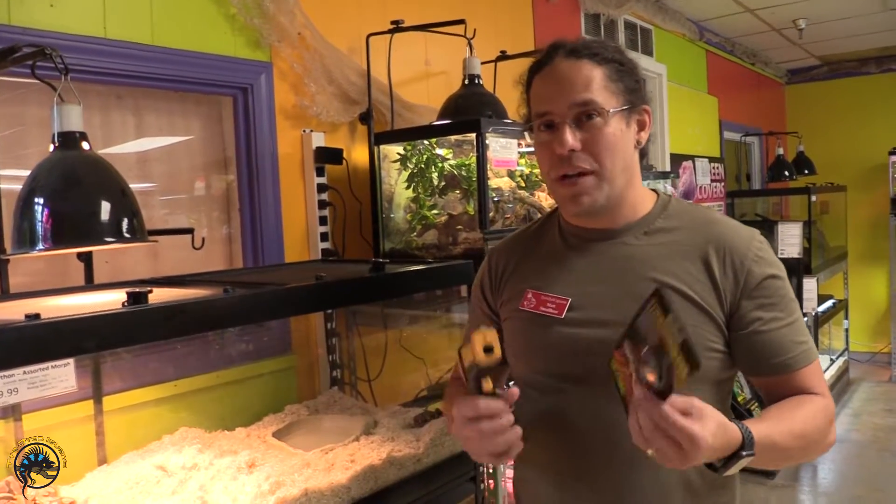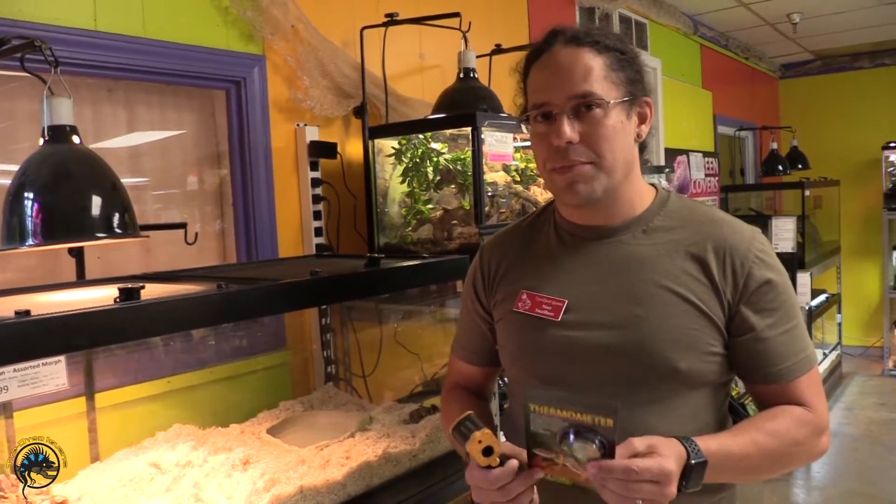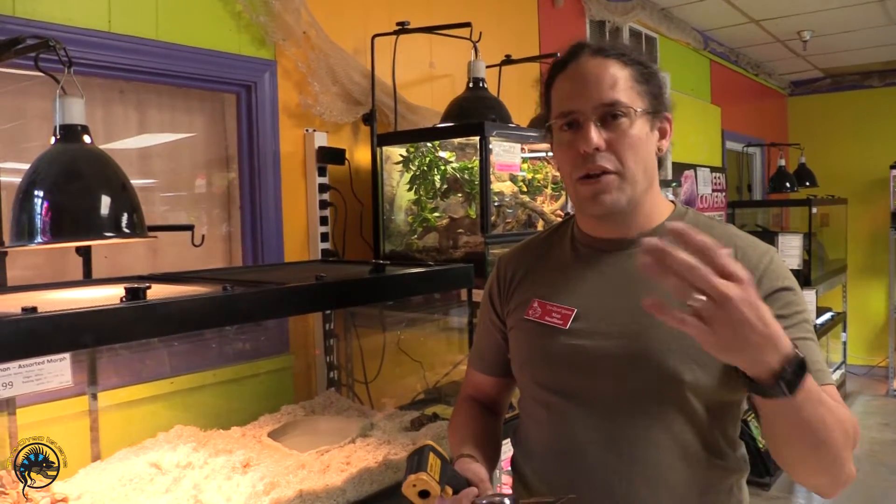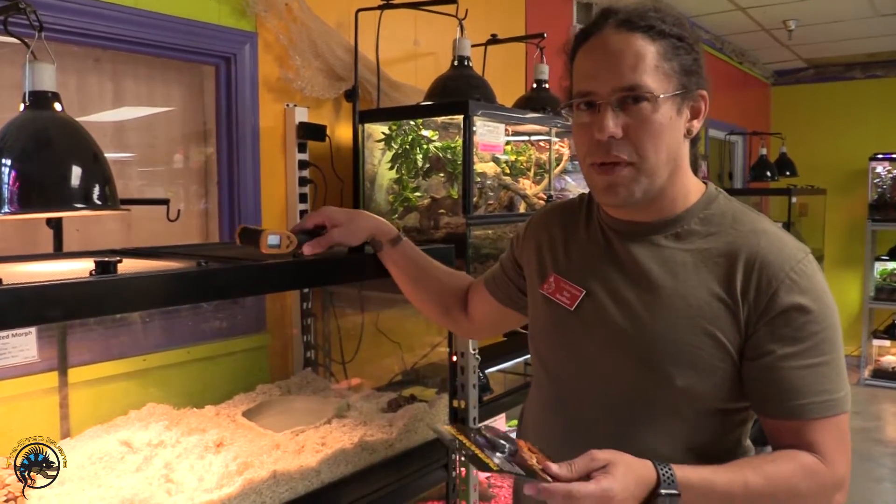Hi, I'm Matt and today I want to talk to you about proper thermometer placement. Perhaps one of the biggest issues I see when I'm troubleshooting an animal with somebody is incorrect thermometer placement. Oftentimes I'll ask them the temperature and they don't really know the temperature because the thermometer is kind of in a screwy place.